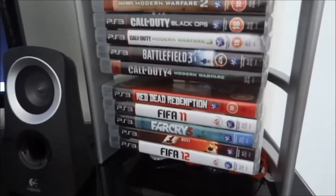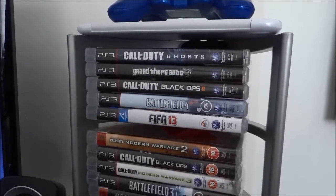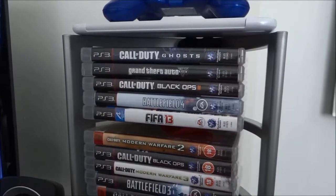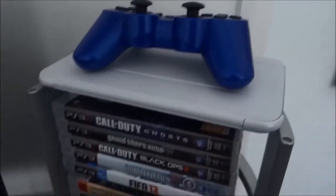I've got my stack of games — the bottom ones I don't really play but the top ones I do. Like COD Ghosts, GTA, Black Ops 2, Battlefield 4, FIFA 13. And I've got my PS3 controller — my PS3 is over to my right.